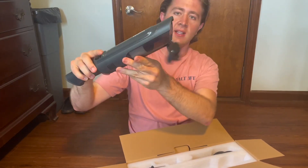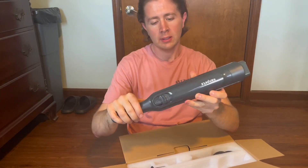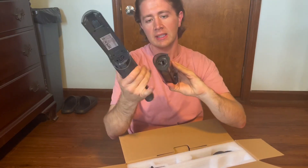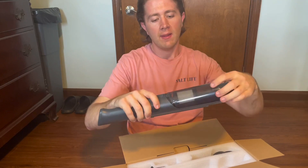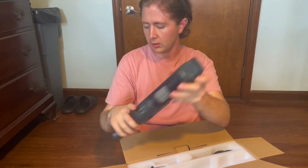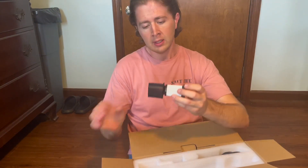As you can see, that pops straight open. You can also take this off so you can clean the filter right here, and that just slides right back on. They also send you a replacement filter, so you will have that.